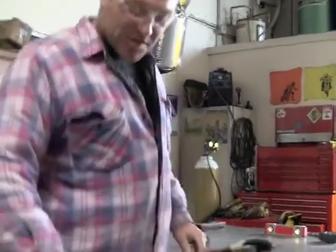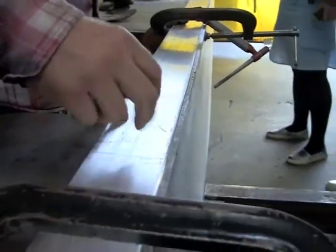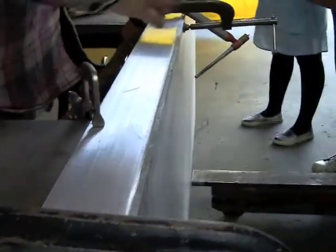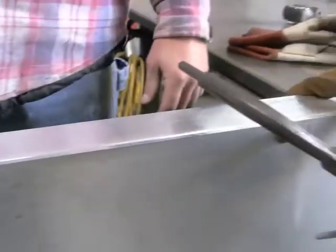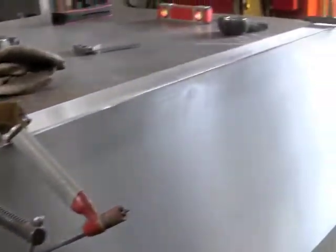You can see here, I just beveled this edge a little bit all the way down. Basically, I'm going to put a few tacks on here and then I'll flip it over and weld it completely on the other side.